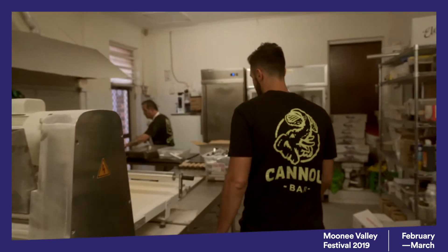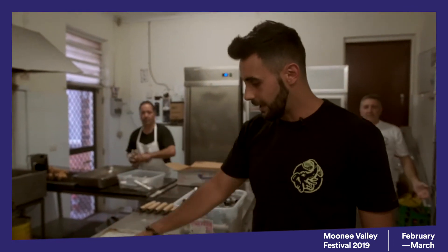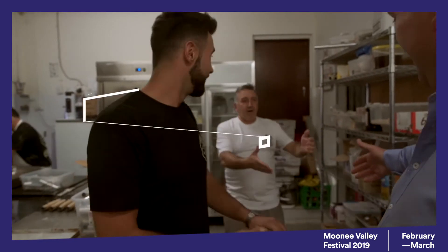So it all starts off with the shells itself. We first flatten the dough of the cannoli. You've got the pastry chef here. Show us how to make a cannoli. Beautiful.